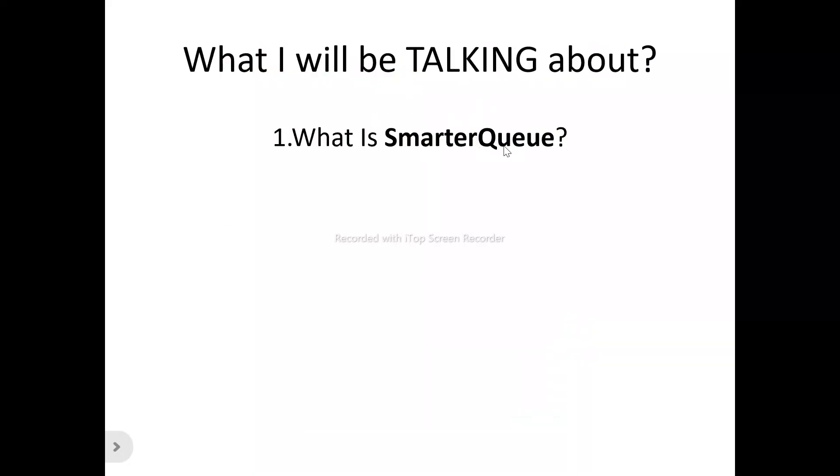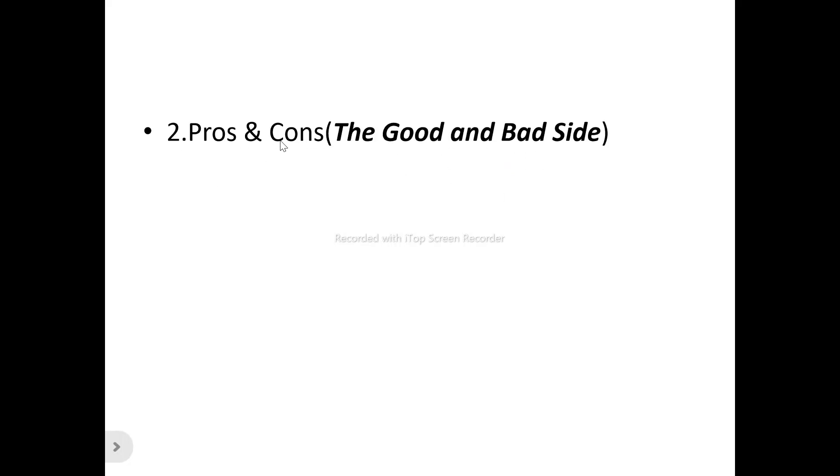We'll be looking at what SmarterQ is all about — the features, the benefits, and what you stand to get from using SmarterQ. We'll also look at who can actually make use of SmarterQ, and the pros and cons — the good and the bad side. Every product that is doing well still has its own bad side, so we'll cover both.